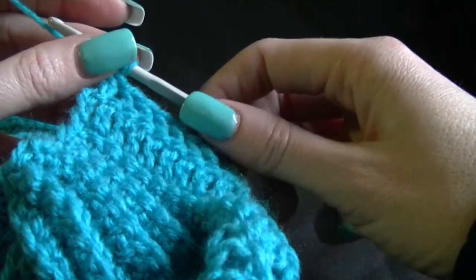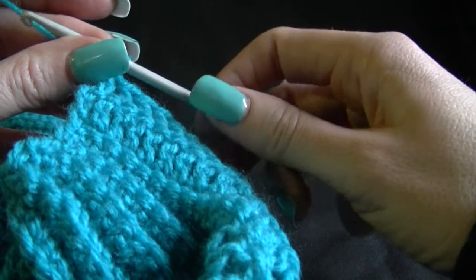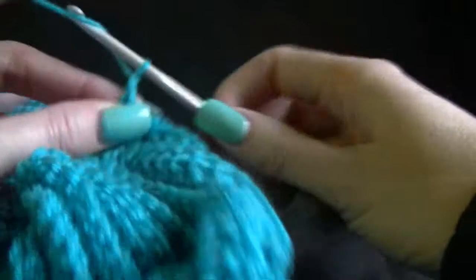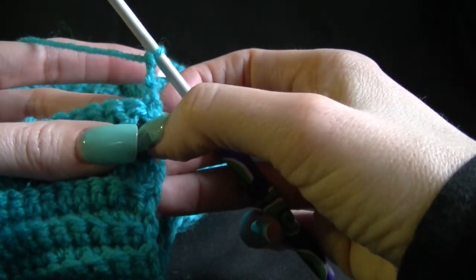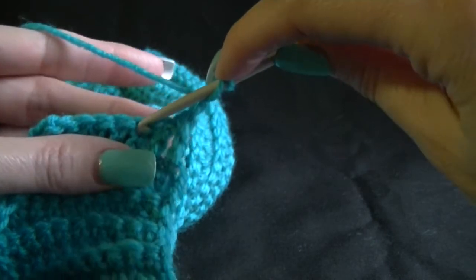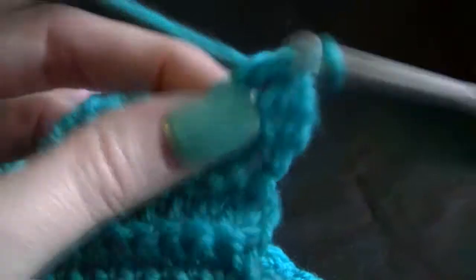Row 3: skip 1 double crochet, 1 double crochet in the next 4 double crochets, skip 1 double crochet, 1 double in the top of the chain 3, chain 3 and turn. So we do our chain 3 then turn our work around. It says to skip 1 double crochet and 1 double in the next 4, so skipping 1 - that was where the chain comes out - skip 1, go into here, back loop only. So that's working 4: 1, 2, 3 and 4.